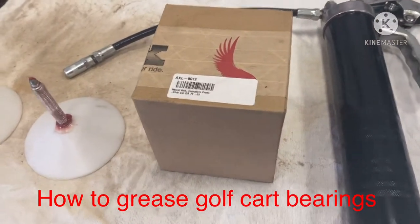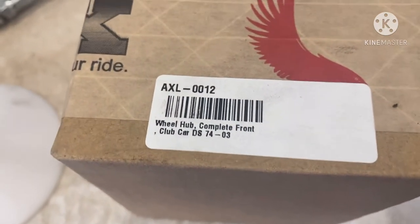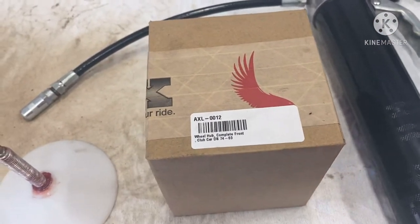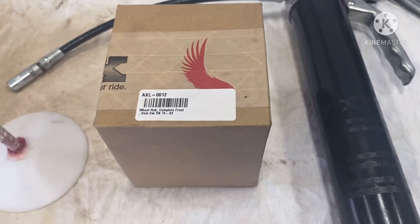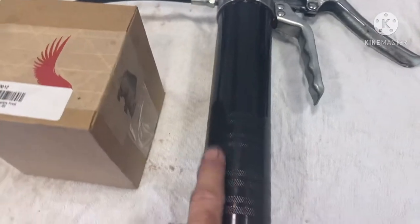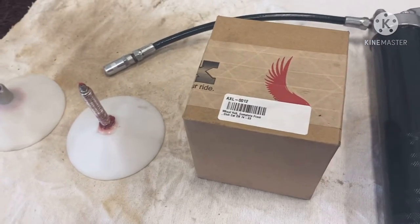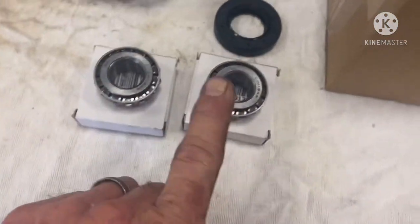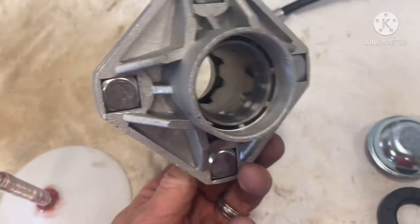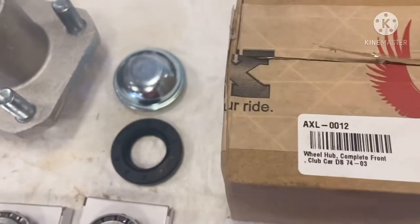I'm going to be installing a hub steel cap — what they call a steel cap — for a 2003 Club Car DS. This hub requires you to grease or pack the bearings. I've got the tool here that makes it a little bit easier, the hub, and a grease gun. I'm going to open this box and show you the contents: inner bearing, outer bearing, rear seal, dust cap, and brand new studs. The races are already installed front and rear.